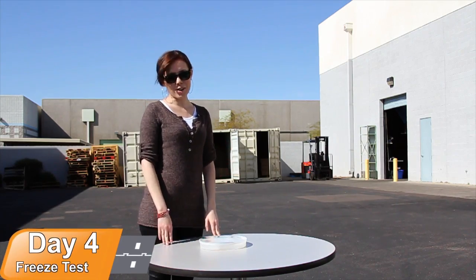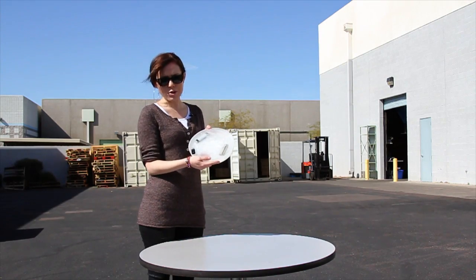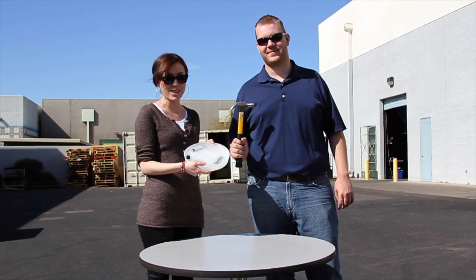Welcome to day four of our survivor test. What we've done is put our flash drives in water and froze it overnight in the PremiumUSB freezer. Now we're going to crack things open and see what happened to the flash drives.